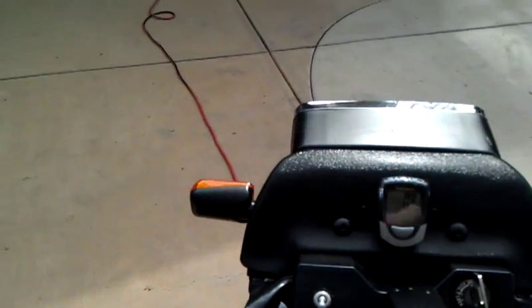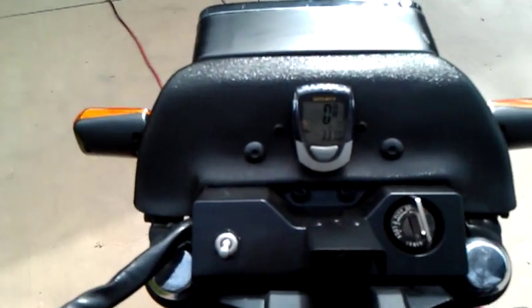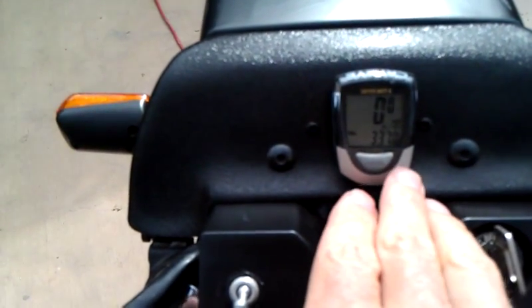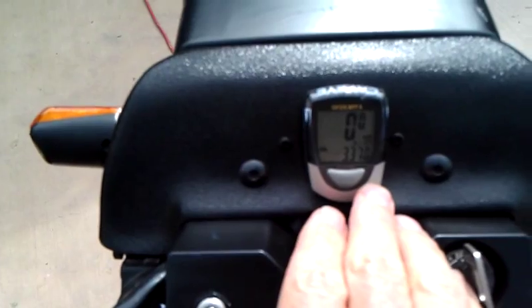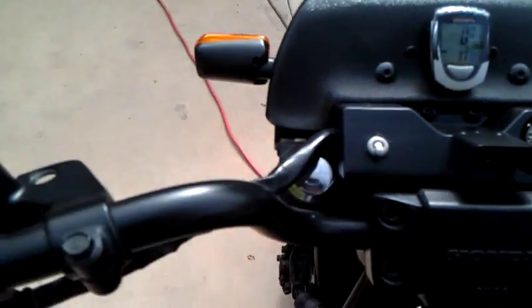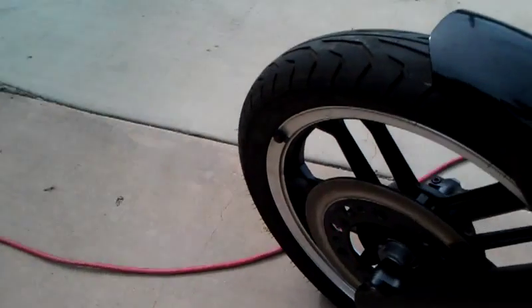I didn't need the tach or the speedometer so much anymore, so I just went with something nice and small — a bicycle speedometer. It works fine; it's an odometer and a speedometer, and the pickup for it is right here on the front wheel. There's the sensor right there.